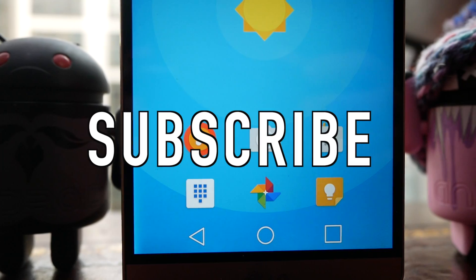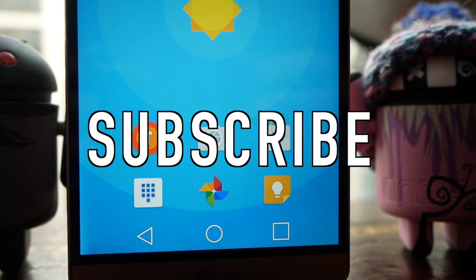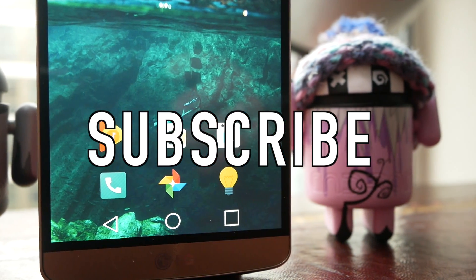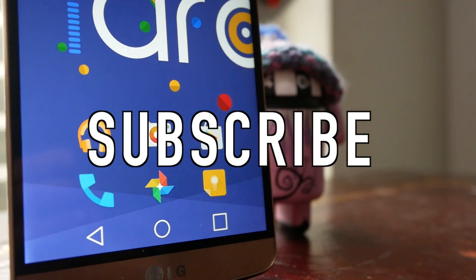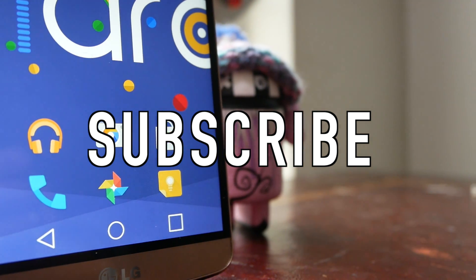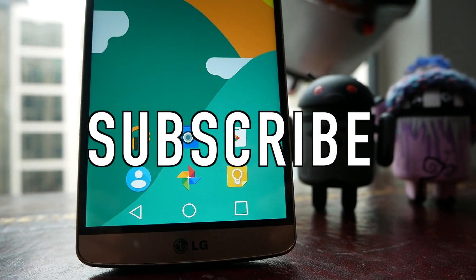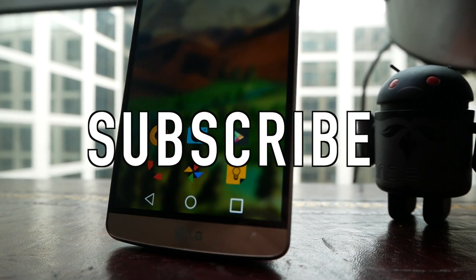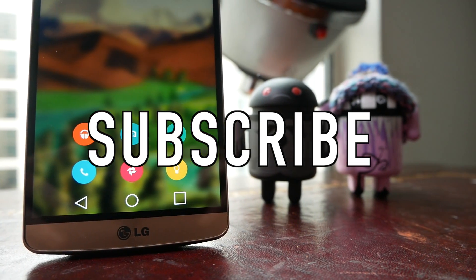So there you are guys, those are six of my favourite material design icon packs for Android. Let me know your favourite in the comments below, and also let me know which icon packs you guys have been using recently. Please like this video if you've enjoyed it, go ahead and subscribe if you haven't already, and you can follow me on all my social media with the links in the description. As always, I will see you guys in the next video — peace!